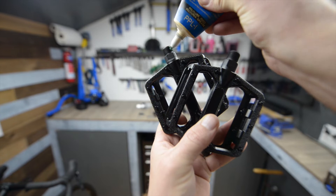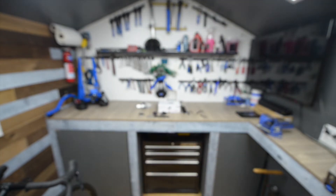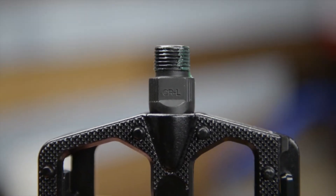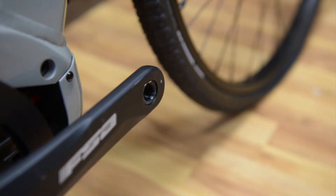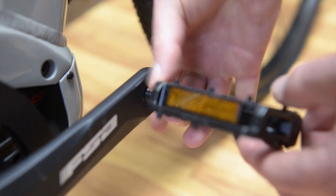We suggest you apply some grease to the pedal threads before installation. Pedals are specific to the left and the right side of the bicycle. If you look closely at the ends of the pedals, you will see a small L for the left pedal and a small R for the right pedal. When installing the pedals, get the threads started in the crank arms with your fingers. This will make it less likely to cross thread your cranks.